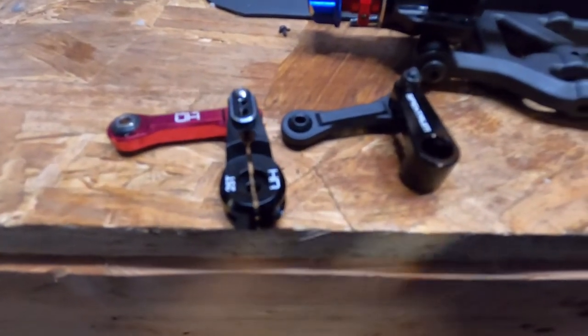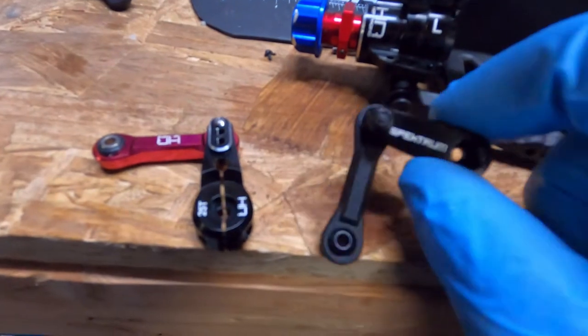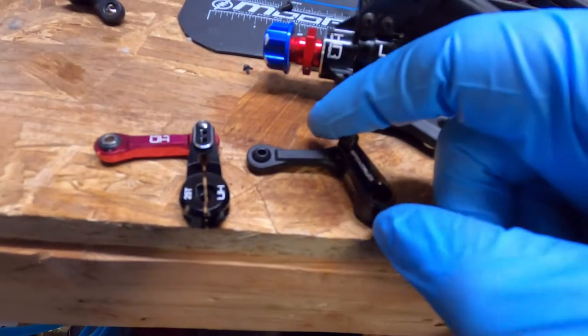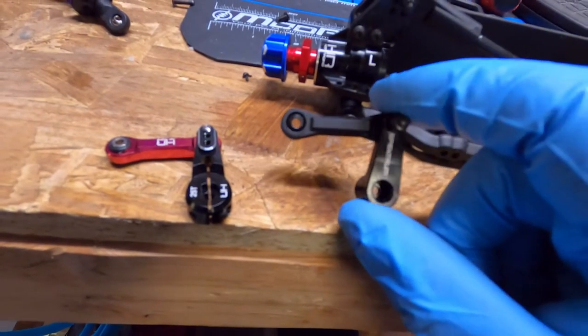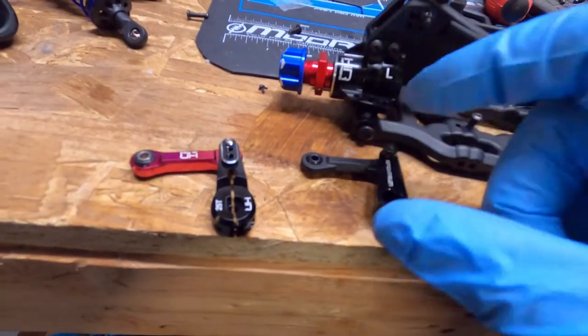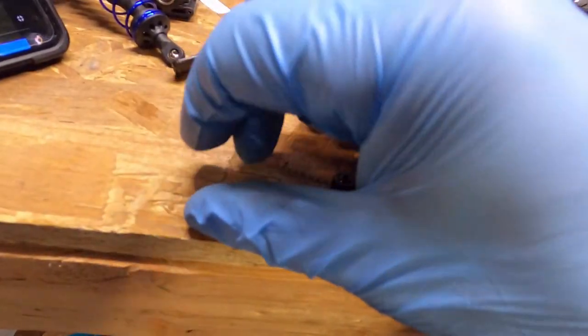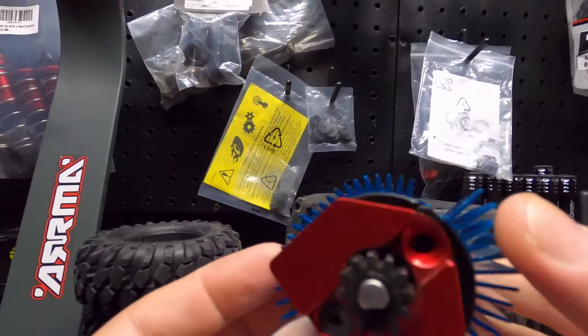On the right you have the stock servo arm — servo saver arm, directional arm, whatever you want to call it. You have the stock one, and then this is the Hot Racing one.